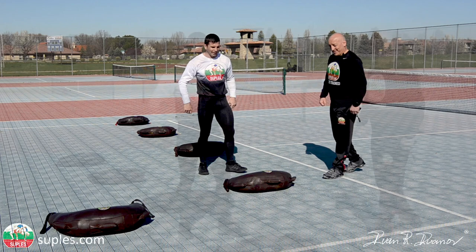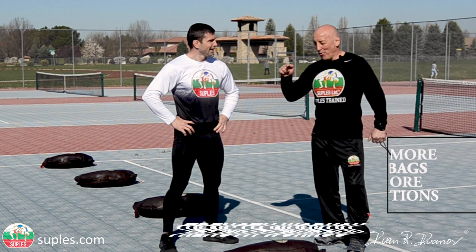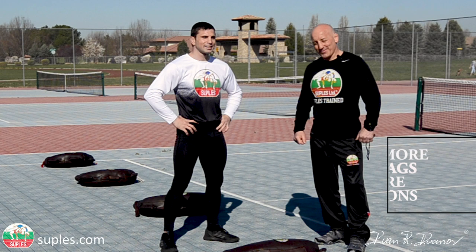I hope you have a better idea how to structure Bulgarian bag training for strength. Again, more bags, more options. Thanks for watching, guys. Remember, train to win.